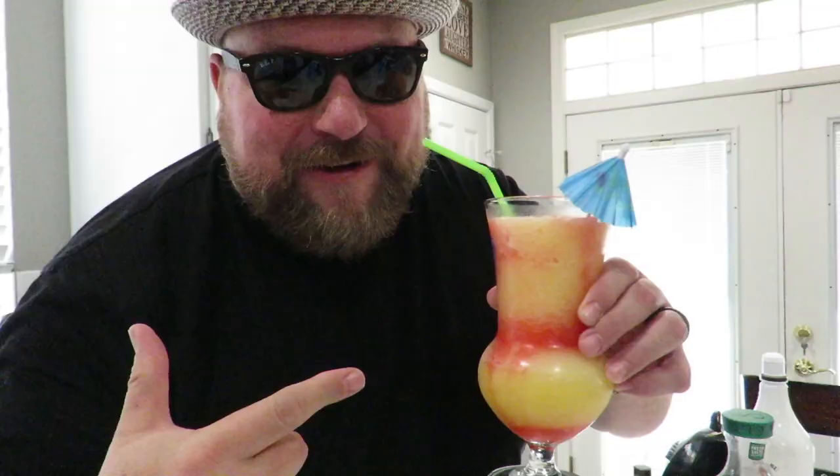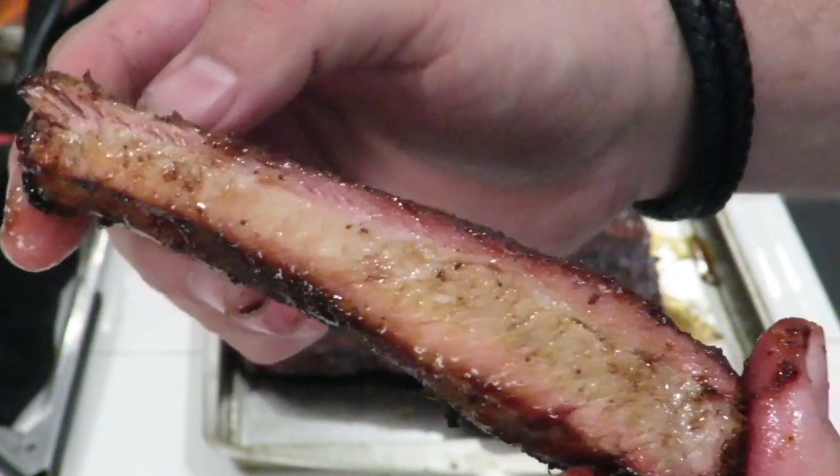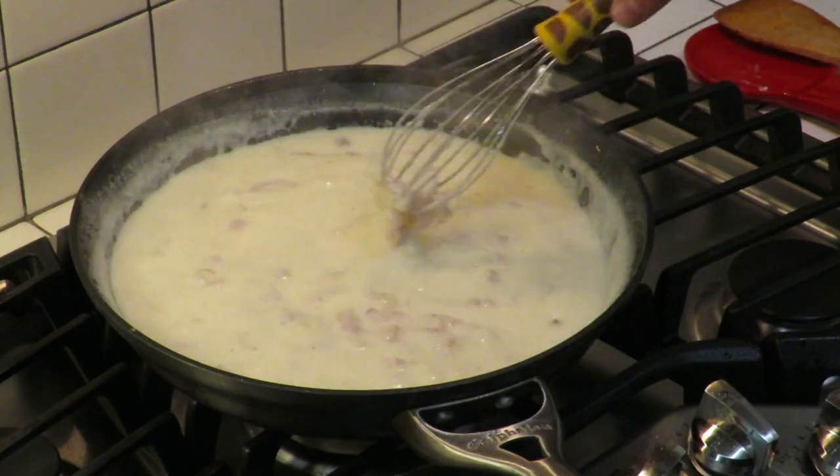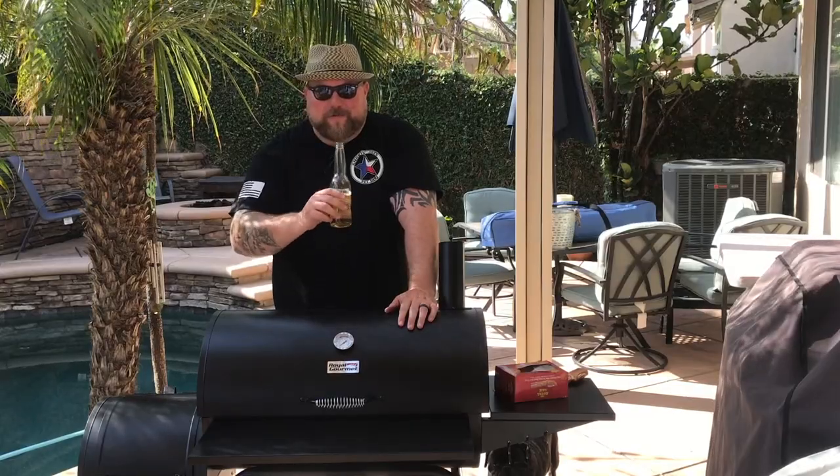This is Cooking with CJ, the show about cooking, drinking, barbecue, and all the other stuff that goes along with it. I am not a chef, I am not a bartender, I am not a pitmaster, but I play all three on TV. I'm going to show you how to make quick, easy, tasty recipes, and have a little bit of fun along the way. So let's get this party started.